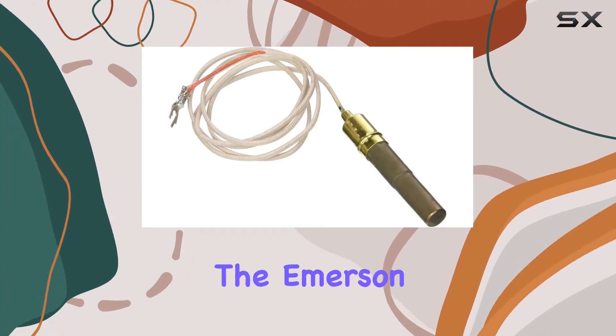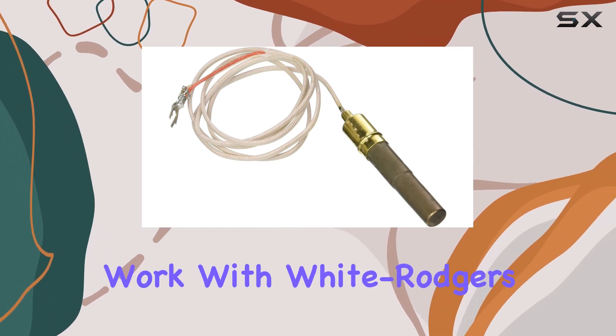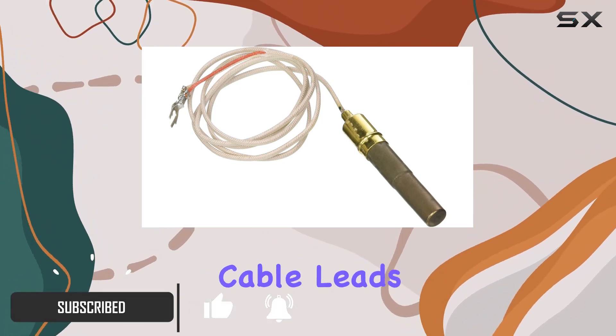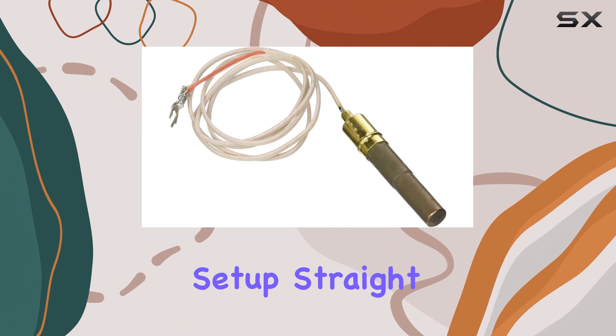Today, we're diving into the Emerson 101934F32, a 750MV power generator designed to seamlessly work with White Rogers Emerson PG9 Pilot Generators. Sporting 32 inches of fiberglass cable leads with F-Spade terminals, this generator ensures a reliable connection. The F-Spade terminals add a practical touch to the setup.